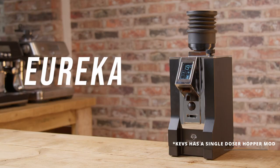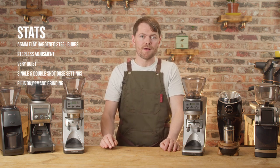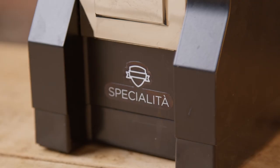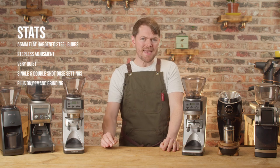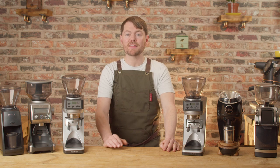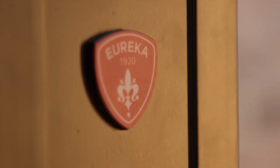Next, the Eureka Mignon Specialita. This is about £400 in the UK, about $700 in the States. This is a flat burr grinder, and it's worth mentioning that there's a debate among espresso enthusiasts regarding whether conical or flat burrs are best. I think you probably have to have a very well-trained palate to be able to detect the difference, but among those who appear to, it does seem to be a personal preference. With the dual boiler I've had great espresso with both conical and flat burrs so I don't personally have a preference one way or the other. This is a very capable little grinder — I've never come across a bean it doesn't have the power to grind. I think when it comes to sub-£500 grinders in the UK, this is hard to beat.